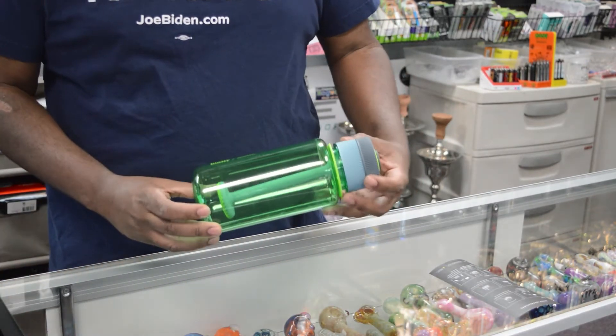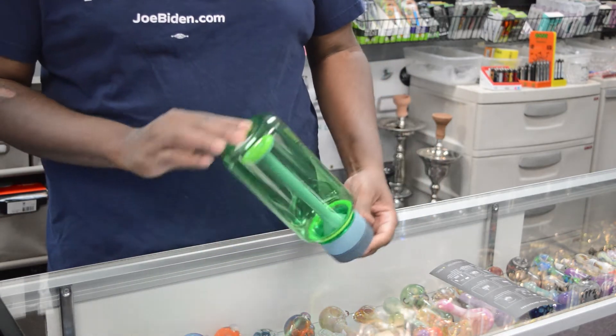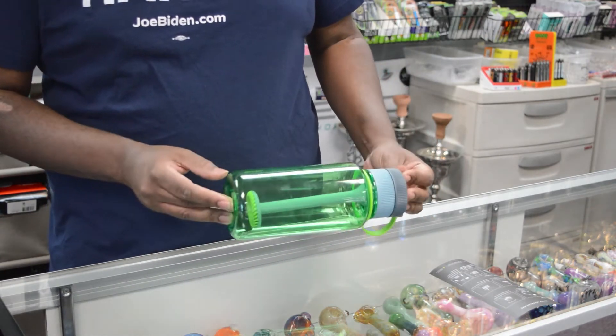Okay, the Budsy — here it is. This is made by Puffco, guys. It's been out for a couple of months. I've been playing around with it, sold a few. But let's get right into it.